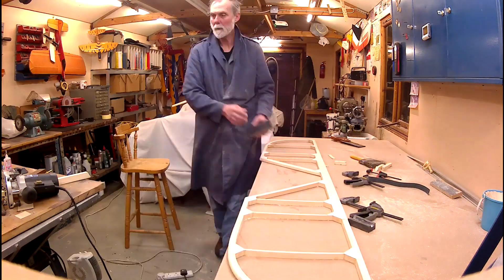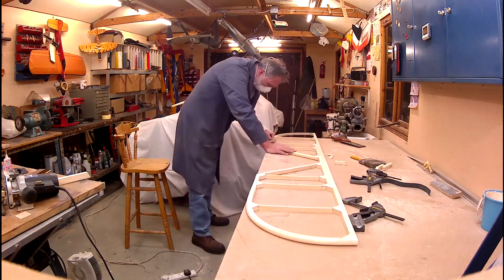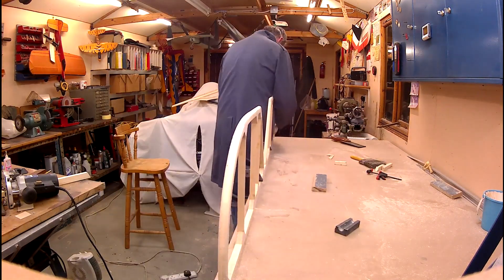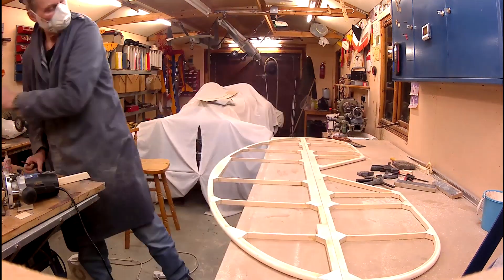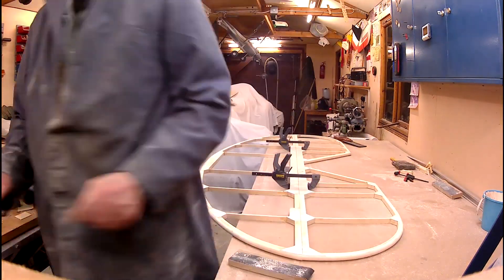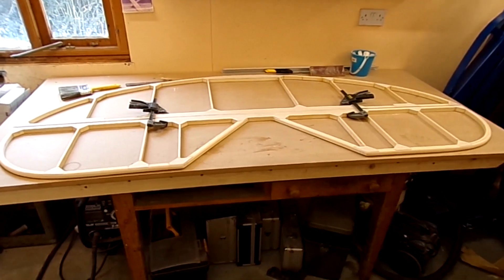Here I am just doing the sanding at a shallow angle to get the bit that the round-over bit didn't get, and then we'll do some strap sanding to round it off, doing that with 180 grit. And here I am just using the block. The whole tailplane is complete — elevator and horizontal stabilizer.